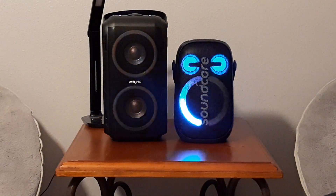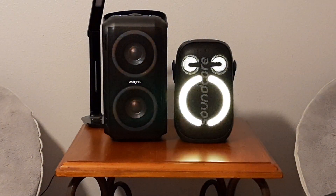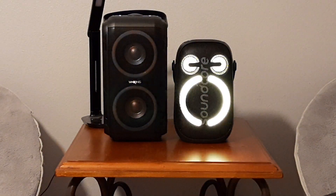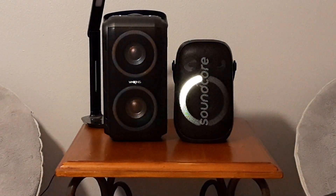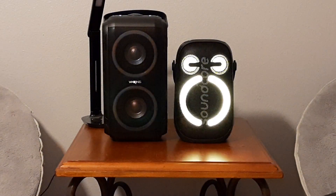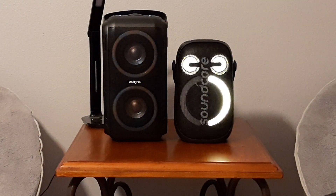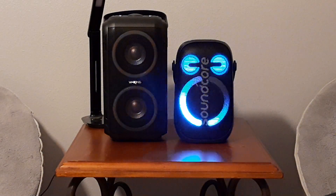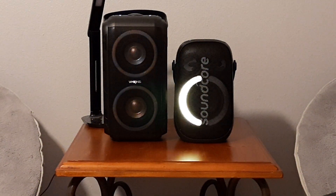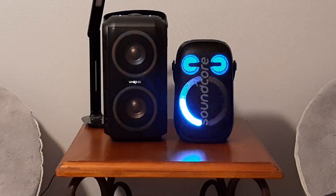Since the Soundcore just came out, it'll probably go on sale before too long. Either one of these I think are good options. But if you're wanting something portable to take to the lake, the river, or the pool, don't take the WKing T9 because it has no waterproof rating at all. That's where the Soundcore shines — it's IPX7 fully waterproof, which is a pretty big deal if you're going to be using something outside. That's a wrap guys, hope you enjoyed it. Everybody stay safe.